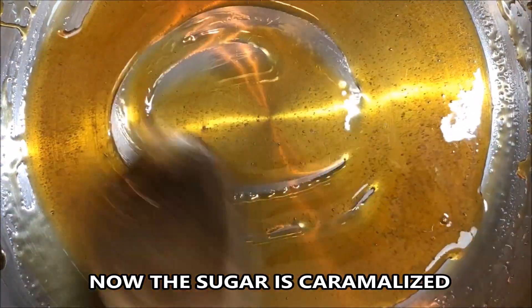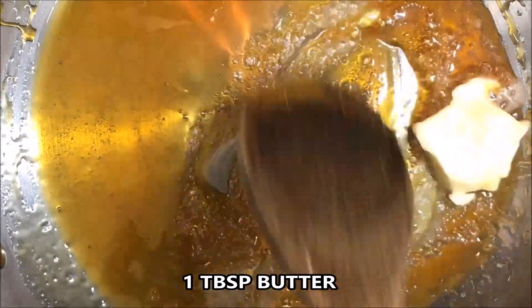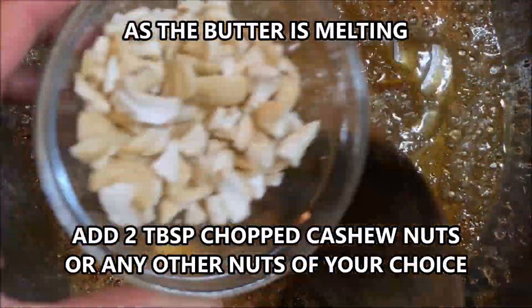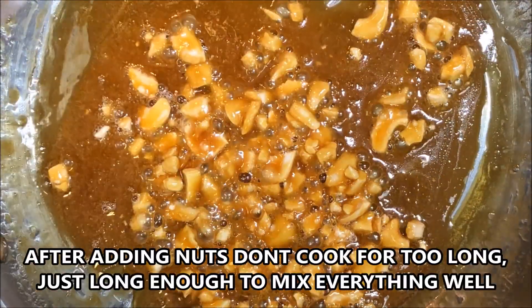Now reduce the flame. As the sugar is caramelized, add 1 tablespoon butter — it is going to froth up and that's what's supposed to happen. Then add 2 tablespoons of chopped cashew nuts or any other nuts of your choice, and switch off the flame.